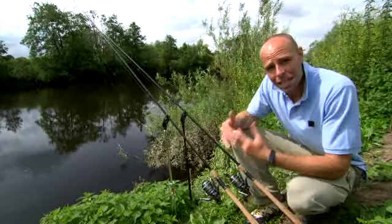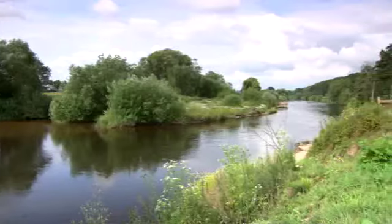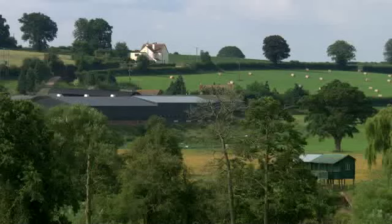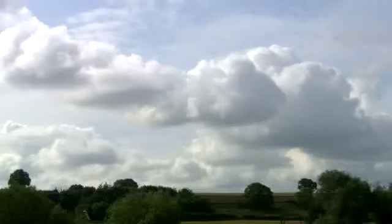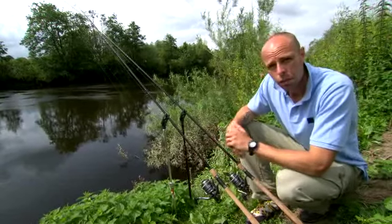Welcome to the very last episode in this series of Fishing Gurus. My name is Dean Macy and today we're at White House still on the River Wye in the middle of the farmland in Herefordshire. You can hear the farmer - he's going to be working all day, but I don't feel too sorry for him because I'm going to be doing a bit of fishing.